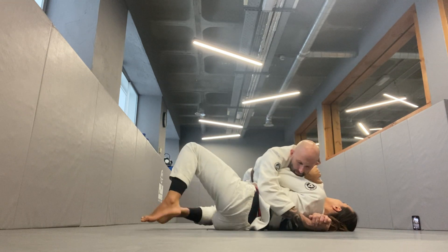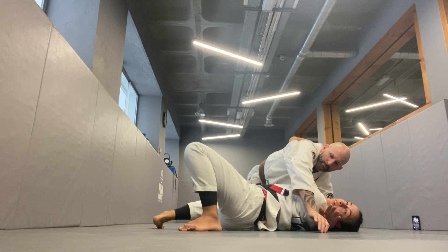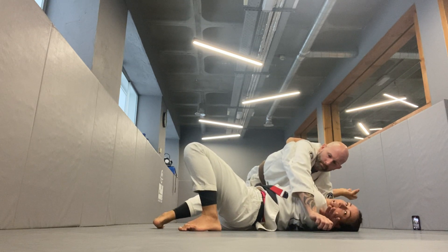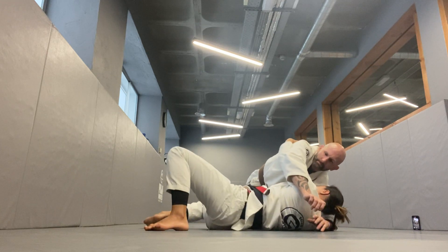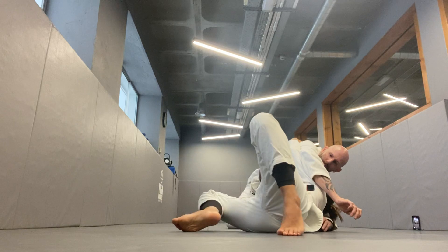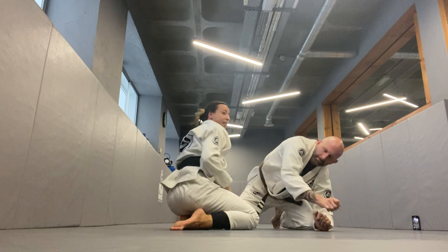Again, I'm facing him a little bit. I'm going to bridge up and then sneak my hand underneath. From here, I'm also using my hand on his hip bone to create a lever and move my legs away. As soon as I've created this much space, I can now start coming onto my knees.